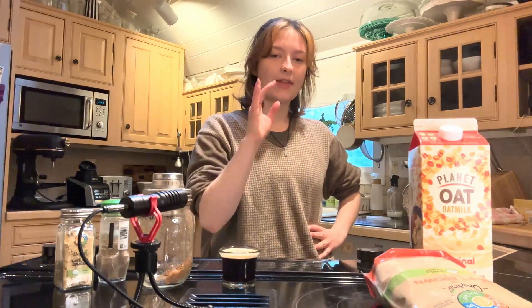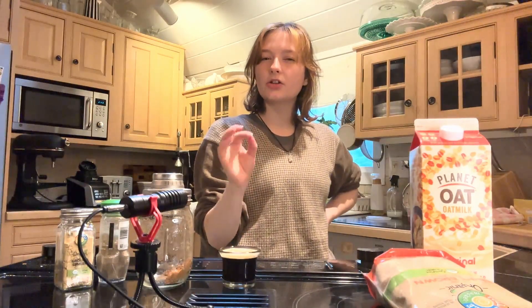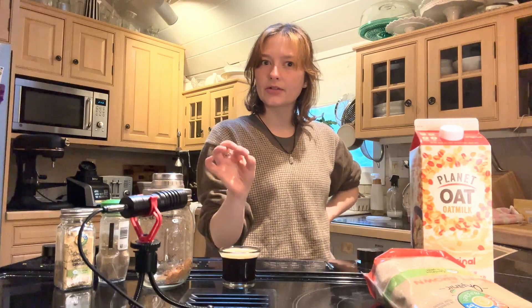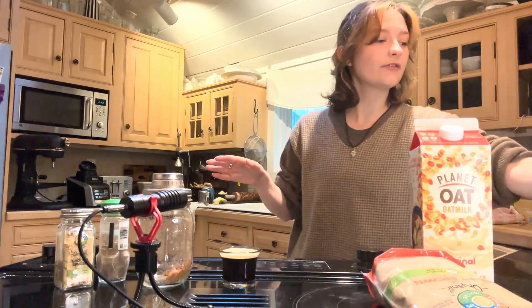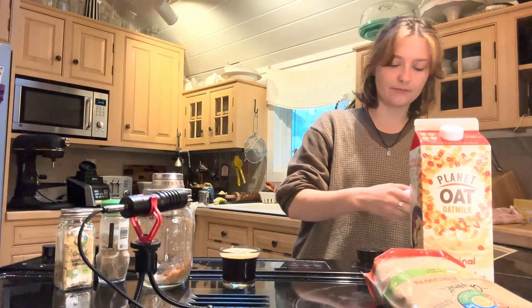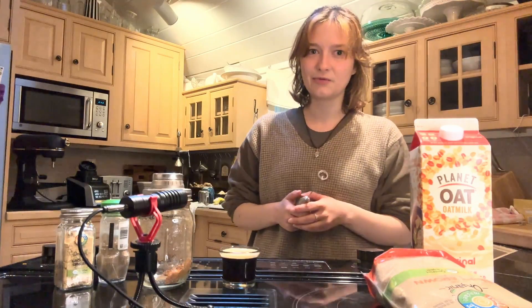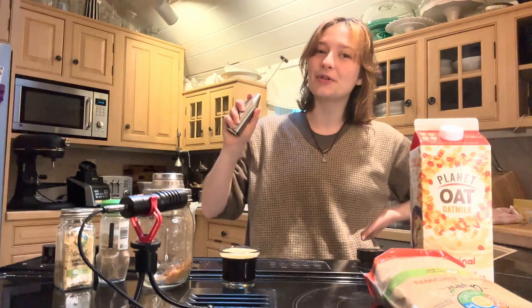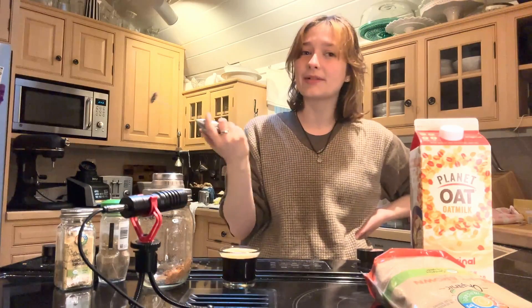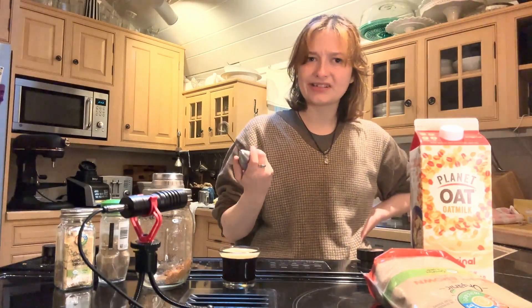Get your espresso poured and then you want to foam up your milk. If you have an espresso maker, you probably have a milk steamer attached to that, but because I'm trying to be accessible, instead of showing you my multi-hundred-dollar machine over there, I'm going to show you this $10 thing that you could probably get from HomeGoods or Walmart.